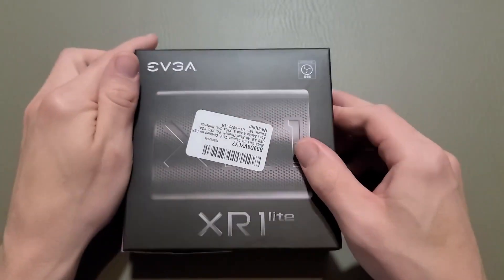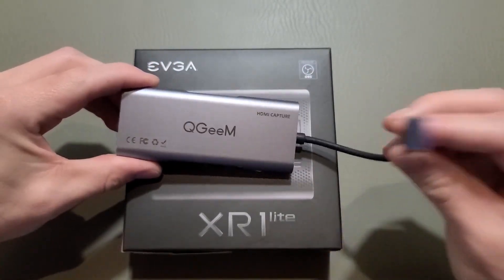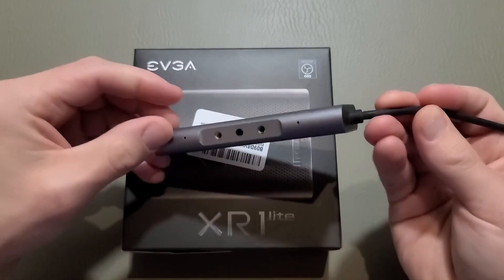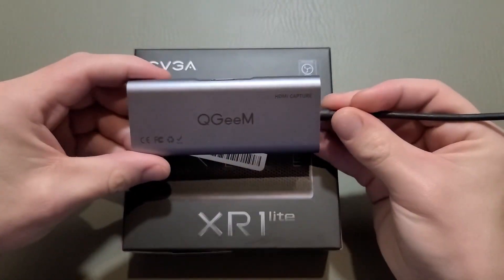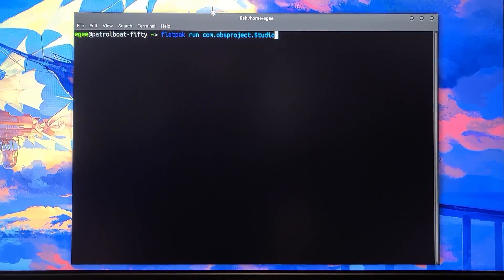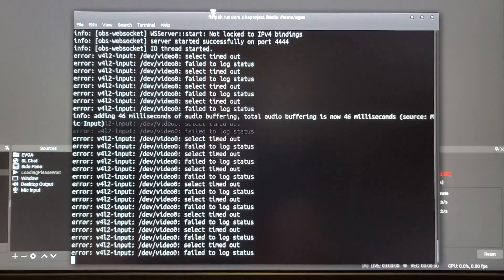I've needed one of these for quite a while. This is my old capture device — you can see that it connects through USB. This thing has been dying for quite a while, and now it just doesn't work at all. When I plug it in, OBS just errors out all over the place. When I plug in my other capture device and try to launch OBS, it just does a bunch of these errors.